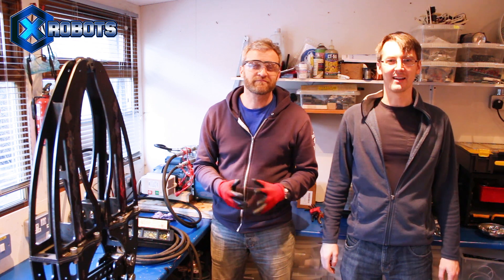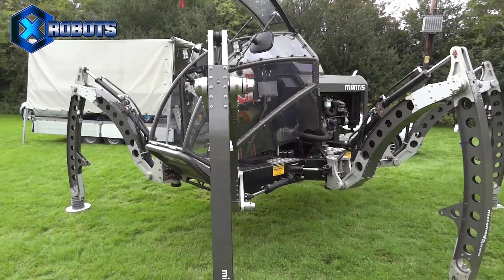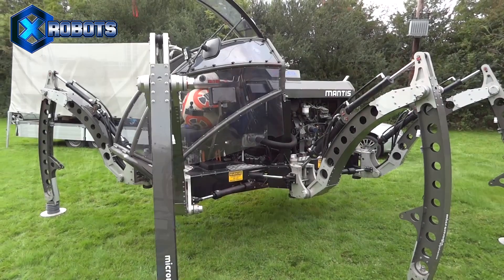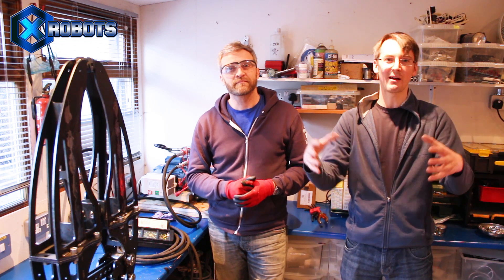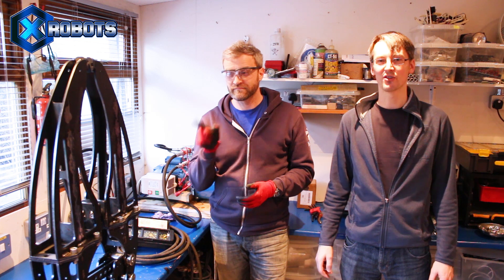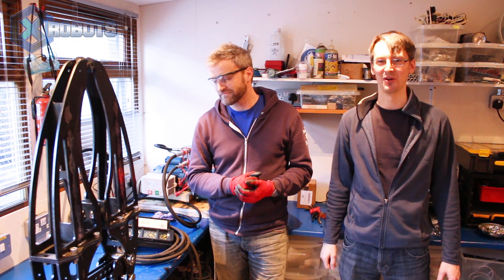Hello, it's James from xrobots.co.uk. I'm in the shed with Matt Denton — you may remember I made some videos about the Mantis walking machine, which is a giant hydraulic hexapod you can ride in, so check those videos out on my channel. You may remember at the end of the last video we discussed the hydraulic gripper that was going to go on the front, so you can grab hold of things. Matt's been busy building that gripper and we're in the shed having a look at it — we're going to see what it's capable of.